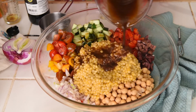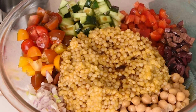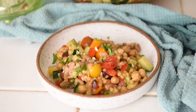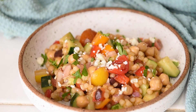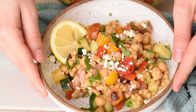Combine all of those ingredients that you chopped up earlier in a large bowl. Pour in that vinaigrette and toss everything together — I like to use a wooden spoon and make sure that it's nice and uniformly mixed up. Add in some fresh chopped parsley and a sprinkle of feta, and add a little bit of lemon juice to each serving. This adds a great pop of flavor and acidity.